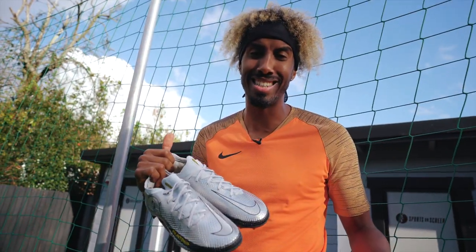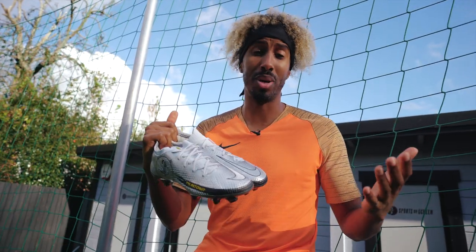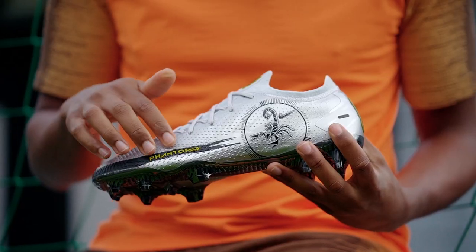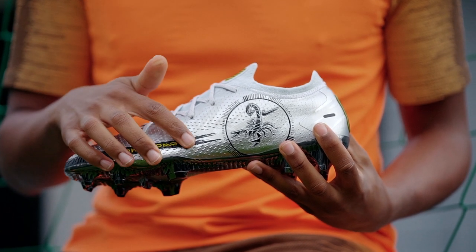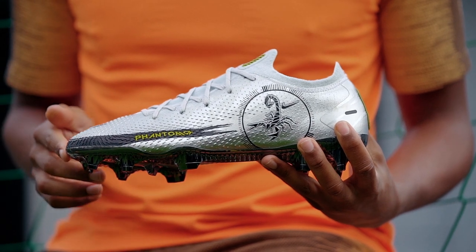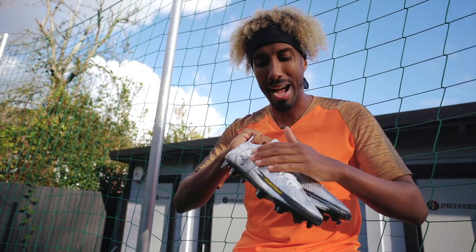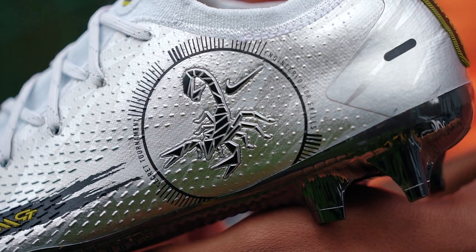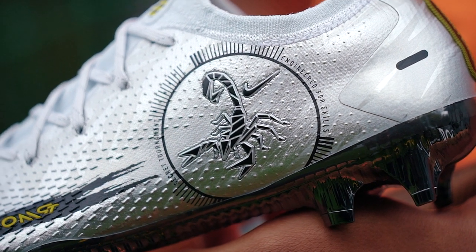There you have it — we just balled out in the cage in the Phantom GT Scorpion Edition. My opinion on the boot: firstly, the theme is absolutely sick. I loved the advert when it first came out, I thought it was absolutely banging, and I love the fact they've brought it back in 2020. The big scorpion is something I like — I'm a Scorpio, so it only made sense.